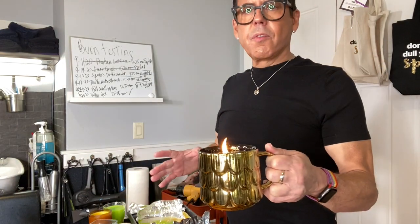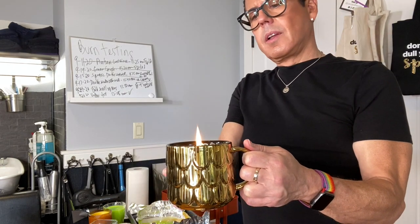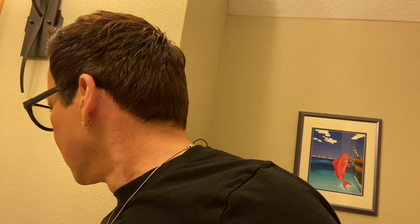I have a question for you guys — do you think the flame on this one is too big? I'll post about it on Facebook. Let me go check the other candles — it's been over three hours now. Here's the amber candle: after three hours, the wick is too small and there's no scent at all. I'm turning this one off.